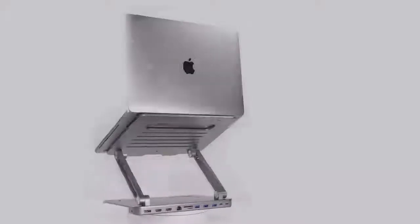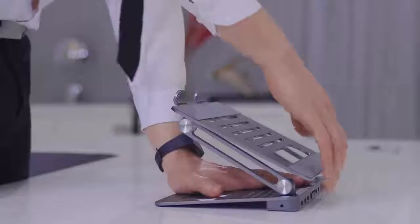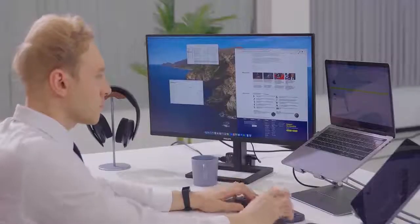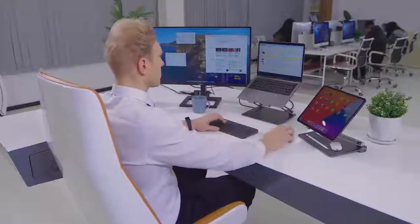Introducing Mautom, the world's first 13-in-1 USB-C hub and laptop stand. Mautom lets you simultaneously connect to essential peripherals, charge and transfer data across devices, improve your work efficiency and comfort, and finally achieve an organized desk.